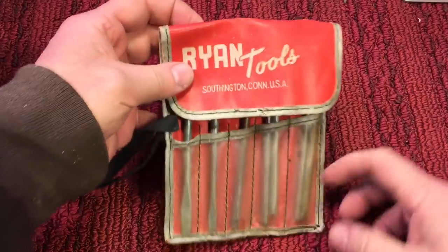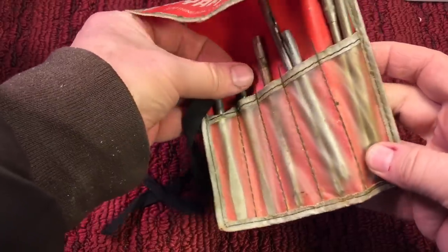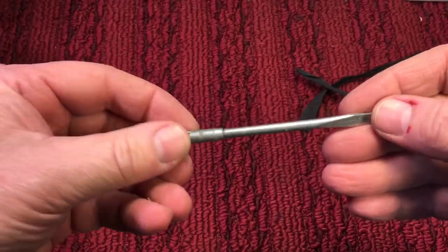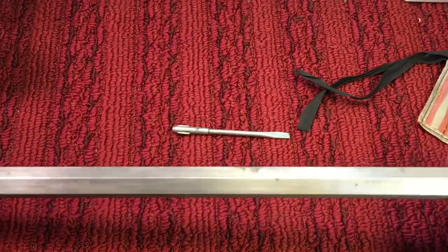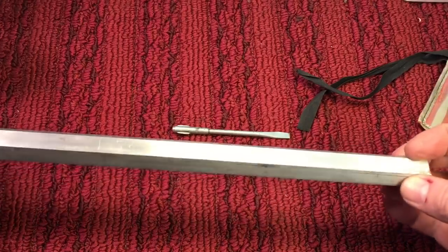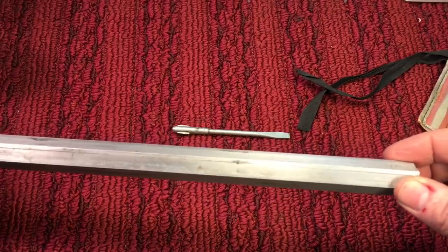Okay, for today's project — you remember these? I had some of these screwdriver shafts. So I figured today I will maybe make a flat screwdriver. Here's a nice shaft, just looking for a handle. And I have some of this nice, beautiful three-quarter inch hexagonal bar stock, 6061 aluminum.